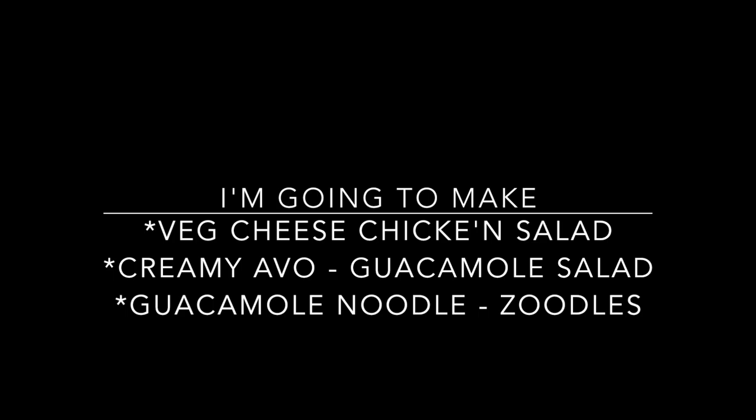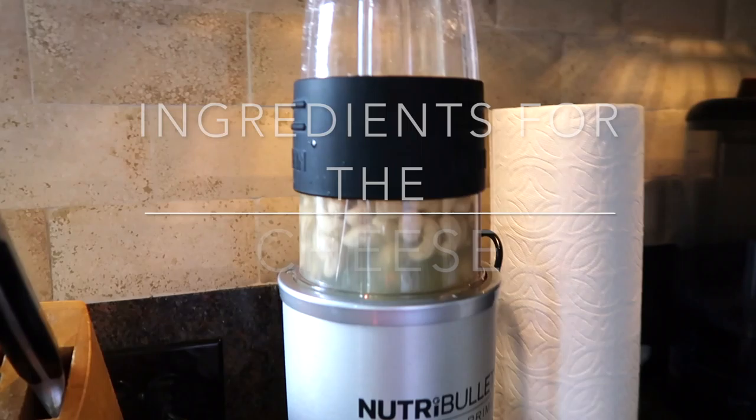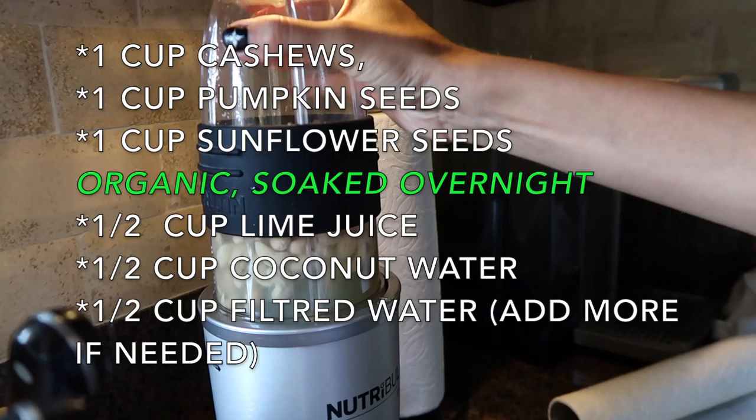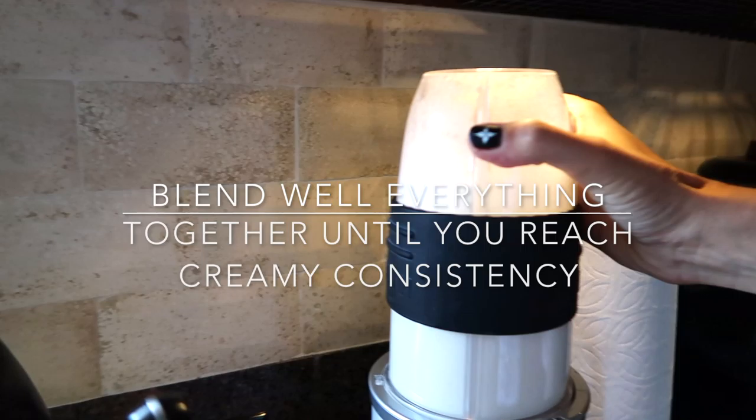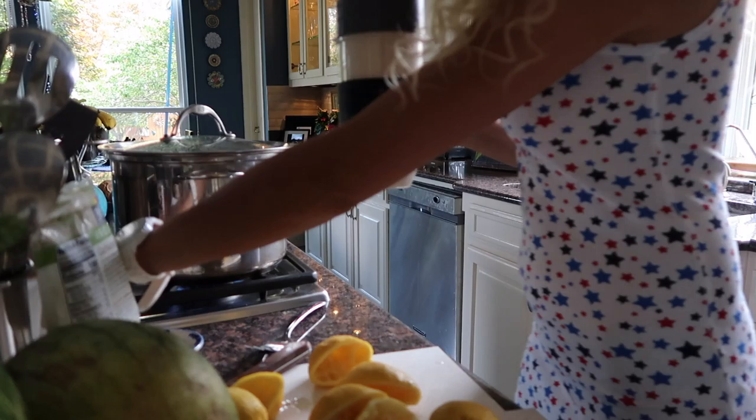Hello guys! It's Rocco Grugger here. Witam kochani! I'm about to make dinner for our guests tonight and I want to share with you what I'm preparing, so here we go. Here it's gonna be cheese, stewmine and chicken salad - I've never used that to do it before so I don't know how it works, but let's find out.